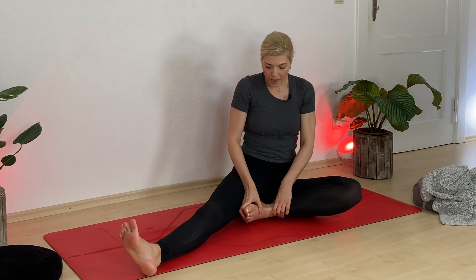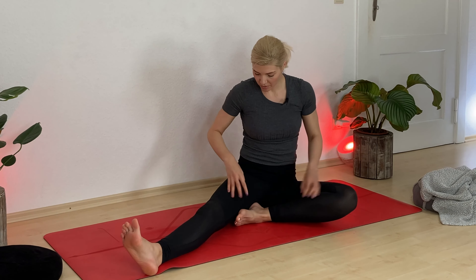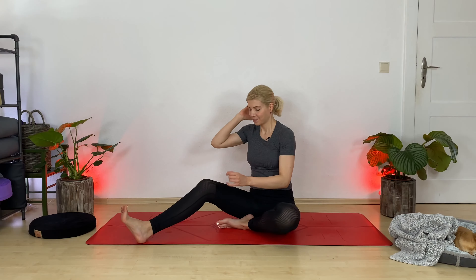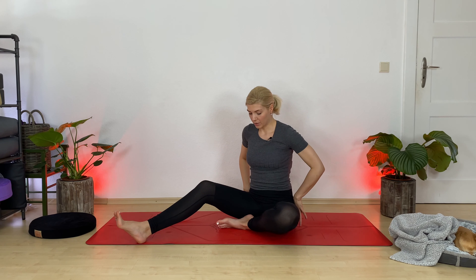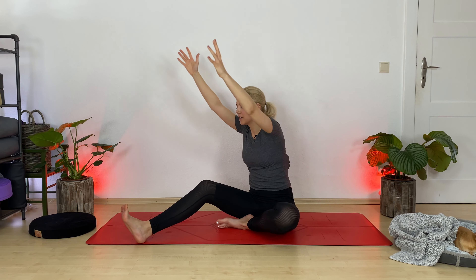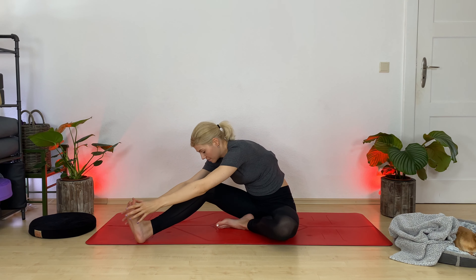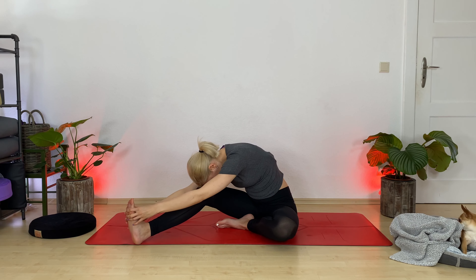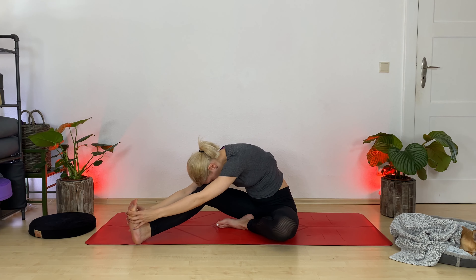Let's find seated forehead-to-knee pose — Janu Sirsasana. Extend your right leg out at a 45-degree angle and bring your left foot in to your right inner thigh. Keep your right knee flexed and your right toes flexed. Root down through your sit bones. Inhale, reach up through your hands. Exhale, rotate to the right and reach out for Janu Sirsasana — surrender your head down and melt. Soften your left shoulder down as well.